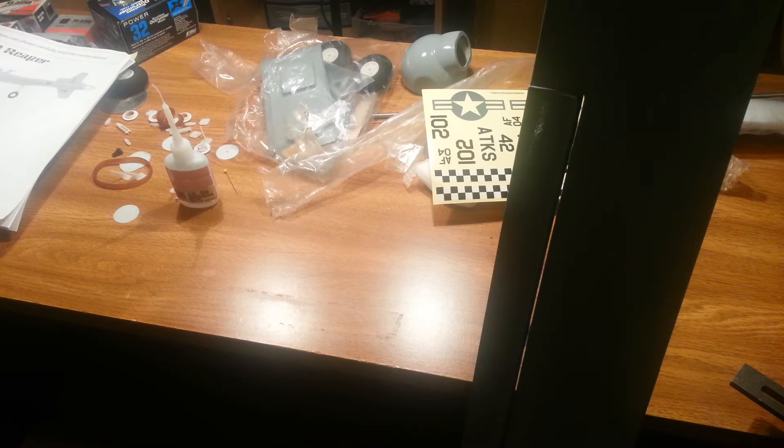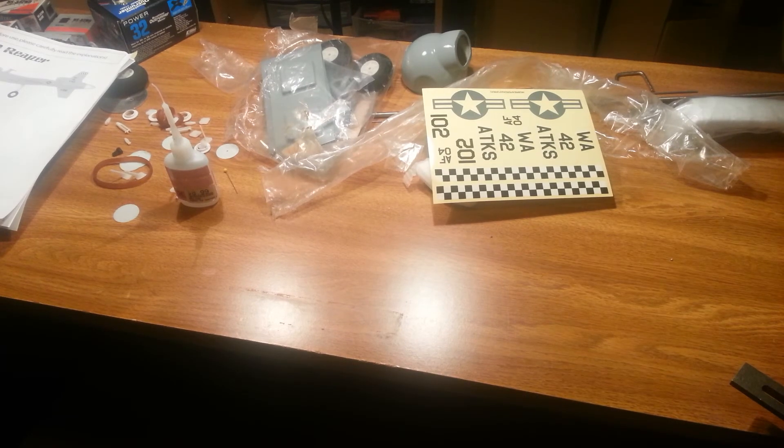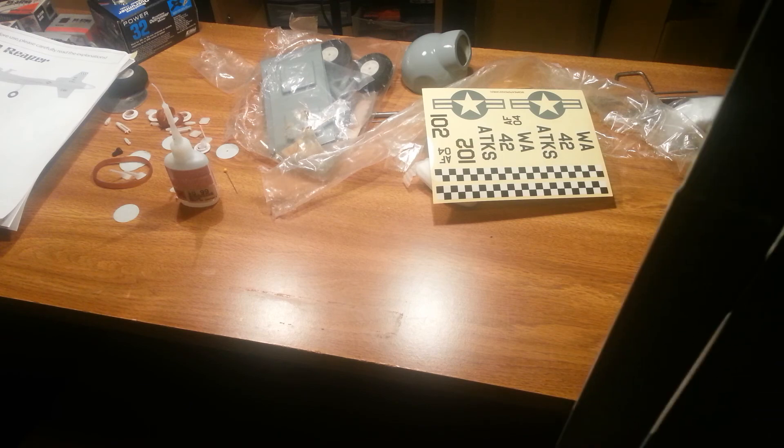After this we're going to move on to installing the servos in the wing and the servos on the body, and cover everything on how we're doing that. Thanks for watching — make sure you like, comment, and subscribe. Guys, have a good night. Speedermix signing off.